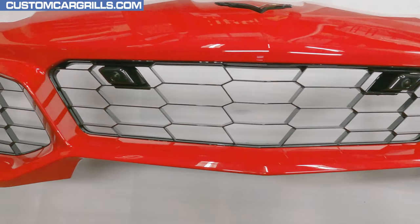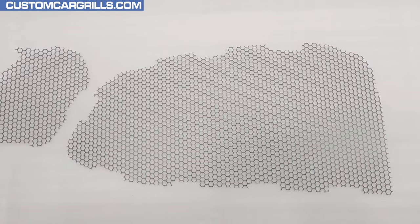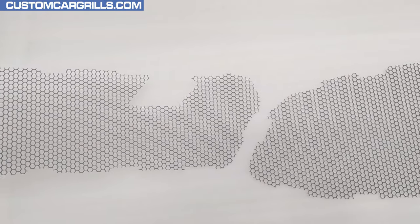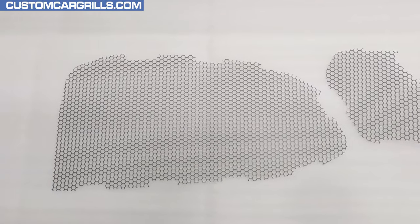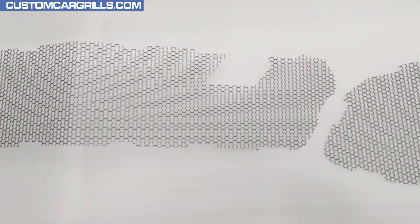This mod is intended to be installed with the bumper taken off of the vehicle. The mesh pieces available for sale on our website is a three-piece set made up of two sides and one center section. These are made from a sixteenth inch thick aluminum with a quarter inch hexagon pattern punched into it, and the mesh is powder coated gloss black.